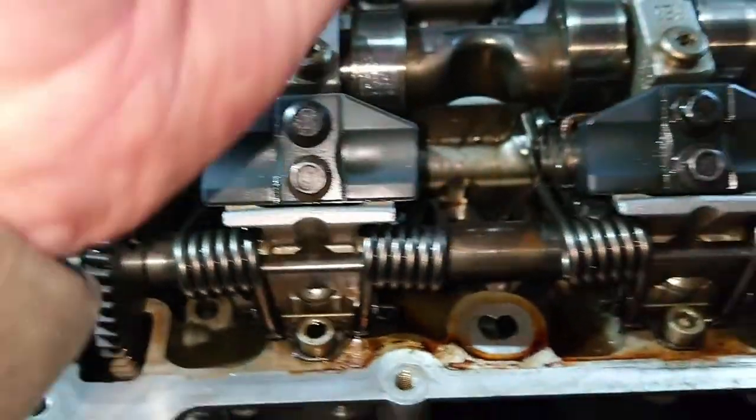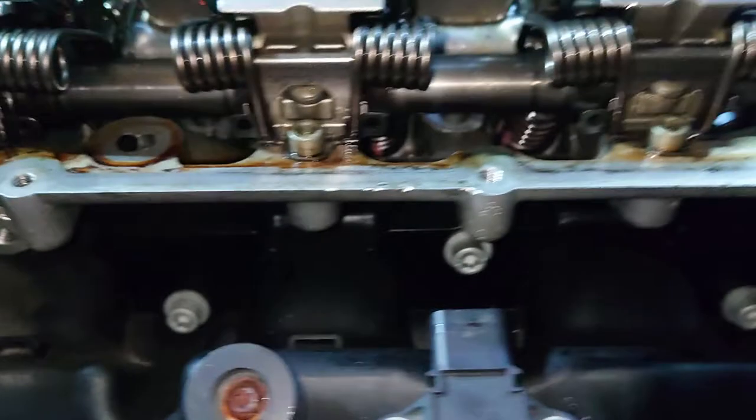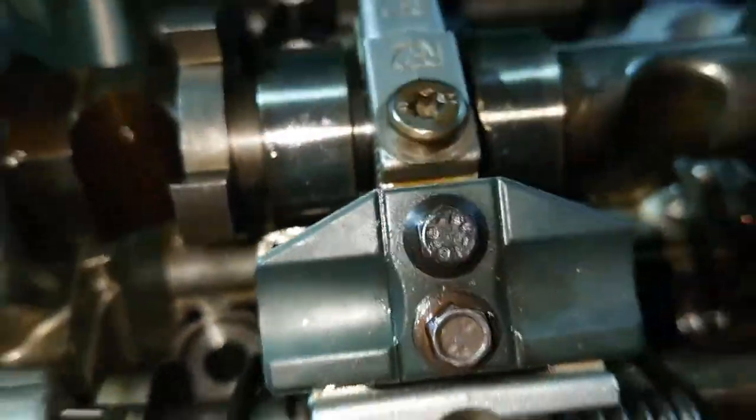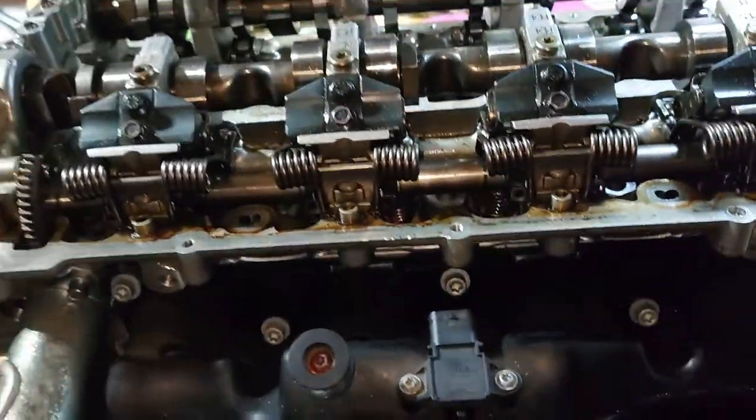The only thing I'm not sure about is these valve springs, because you need a special tool to crank on them and tension them when fitting, otherwise it's an absolute nightmare. I need to do some research on that and find out what that tool costs - if anyone's got one, please shout. I cannot believe how happy I am right now. That has literally taken me a month of my life.